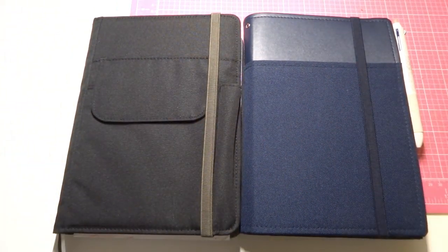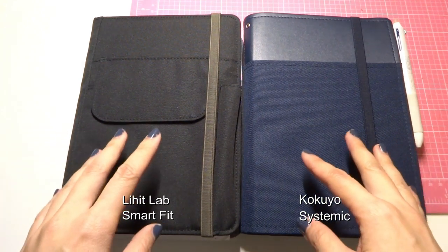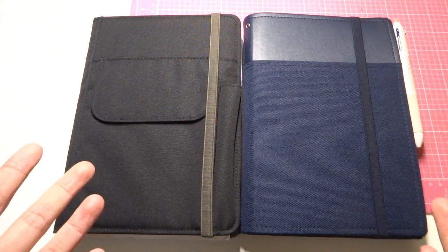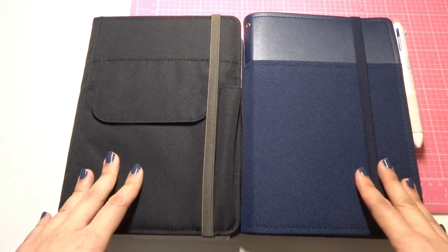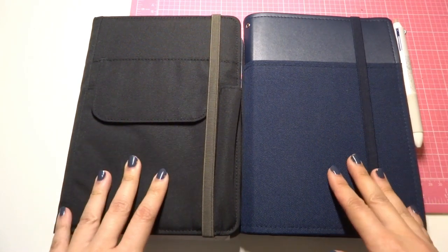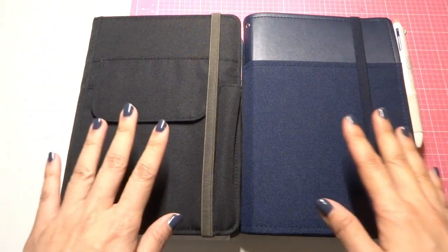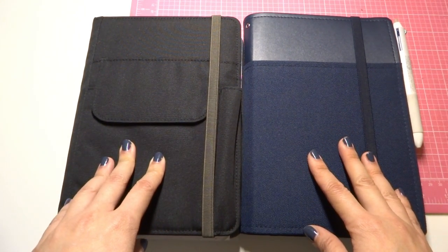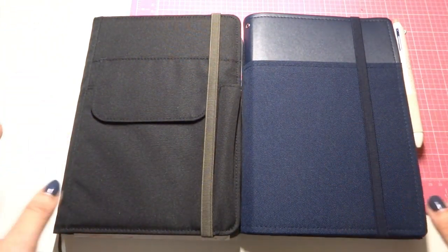Hi everyone, this is Katherine. I'm here today to do a comparison video for these two new-to-me A5 notebook covers. I recently moved and changed jobs, that's why I haven't been updating my videos. Now I'm finally settling down — I've been at the new job for over a month. I kind of get the gist of what I need and what fits my current lifestyle, and I did a lot of homework online but rarely saw any side-by-side comparison of these two.